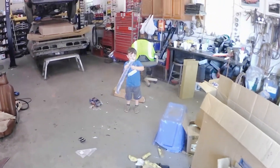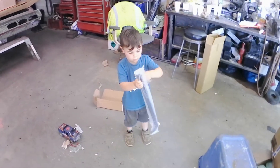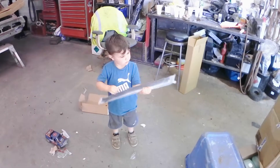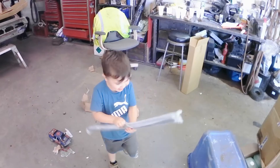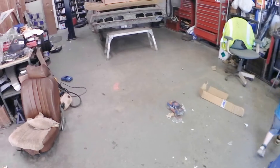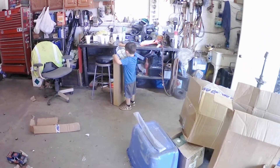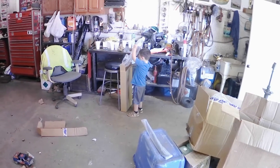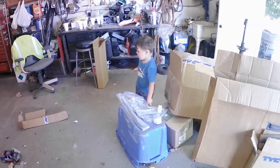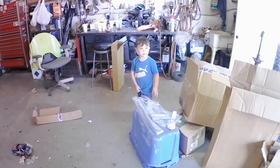We got a package in today — those look like the seals for the side windows that keep the rainwater out. And there's also a new window regulator that makes the window go up and down. The old one was a little worn out where the gear meets, so we went ahead and got one — they're not very expensive.